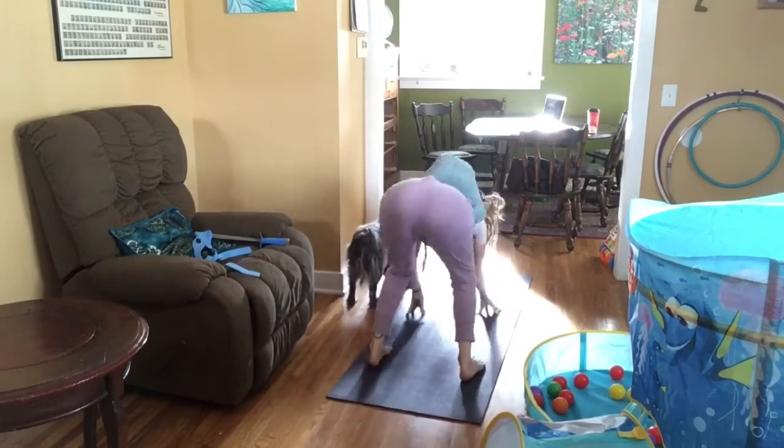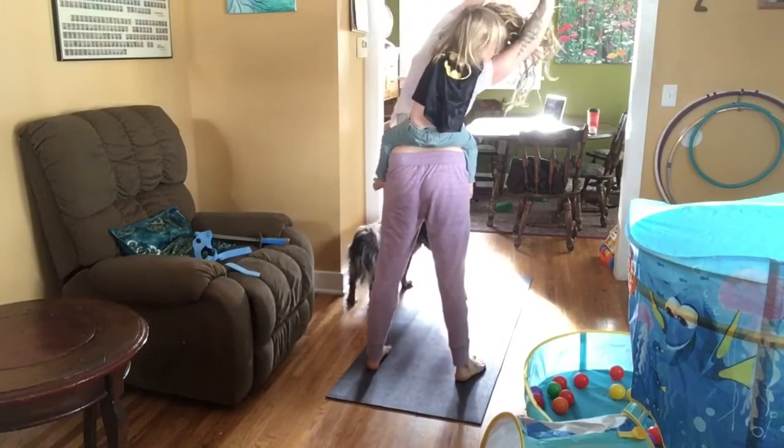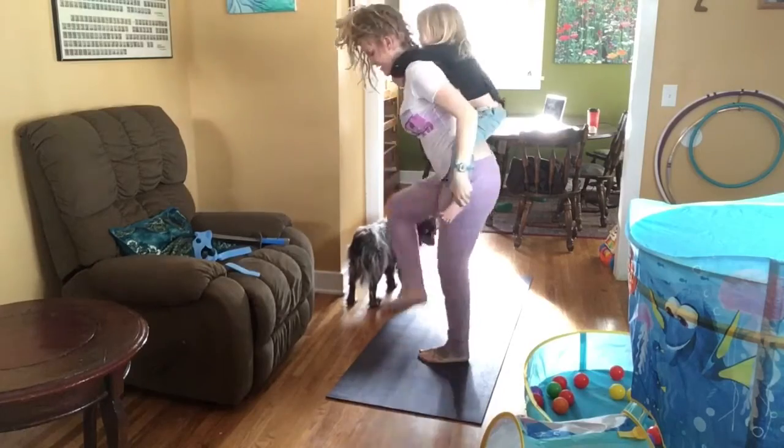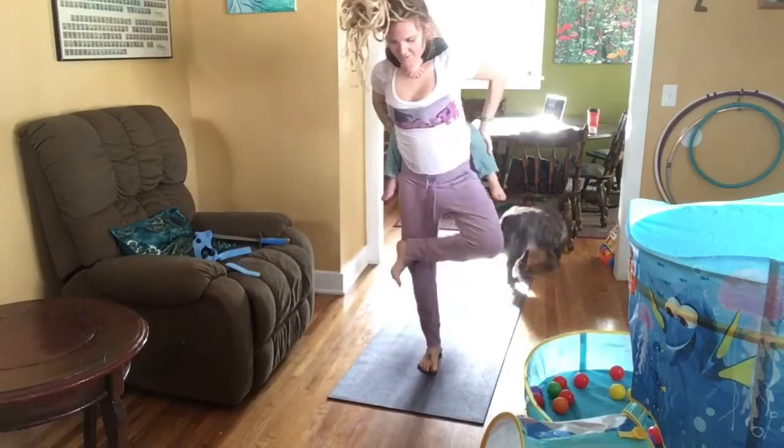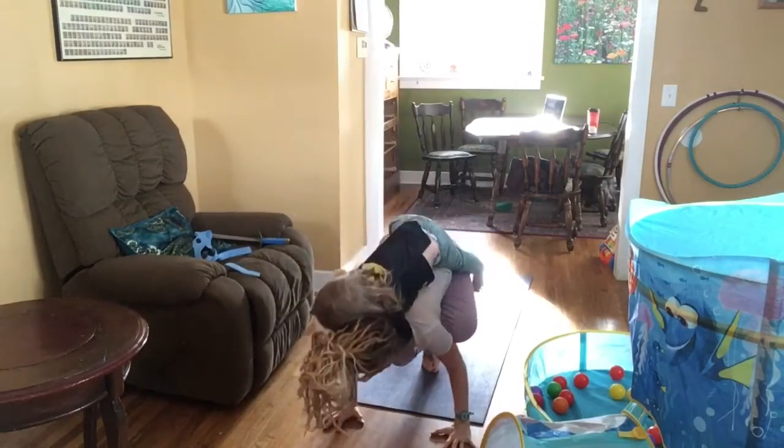I am pretty impressed by Sage and my combined skills to be able to do some of these poses with him on me. This is the first time I've done this Akapata Galavasana with him on my back. That was pretty fun.